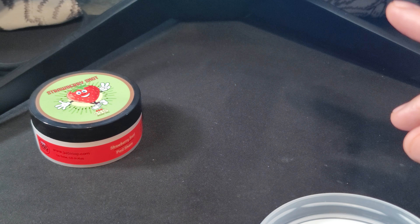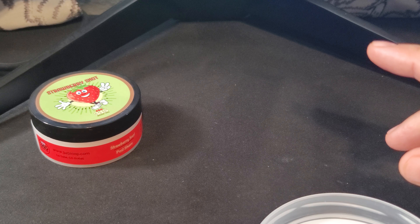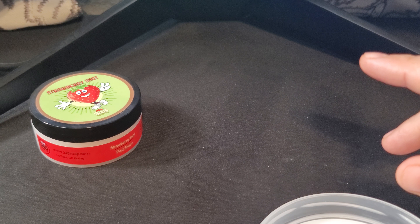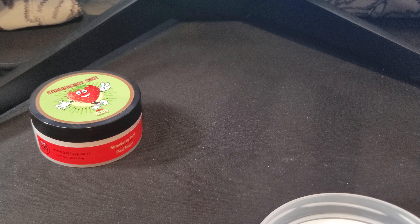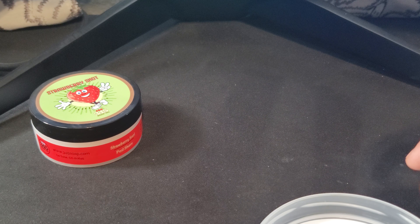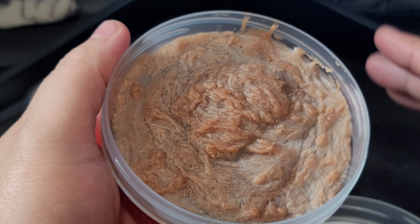Let's do our first scent. Oh wow, this is different than what I was expecting — this is a better scent than I was expecting. I can pick up both the strawberry and the kiwi, and they're not a candy-type scent. They're really like a true scent — if you were to cut strawberries in half and smell them, that's what I smell. Same with the kiwi. The strawberry and the kiwi are evenly blended; neither one overpowers the other.